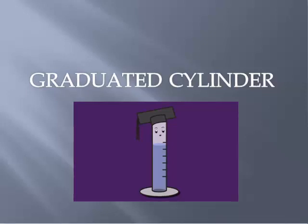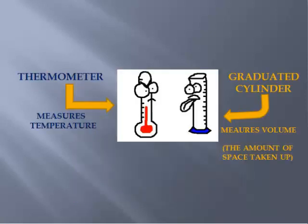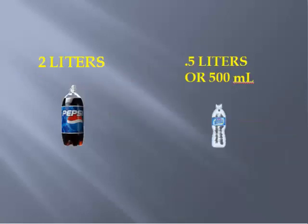Graduated cylinders have kind of a funny name — it might remind you of somebody that just graduated from high school or college. A graduated cylinder is an instrument used for a specific purpose, just like a thermometer is used for a specific purpose. A thermometer measures the amount of heat energy in the air, or temperature. A graduated cylinder measures volume, which is simply the amount of space something takes up.